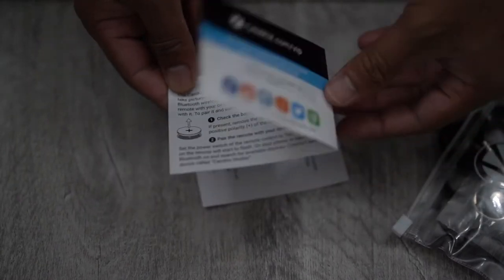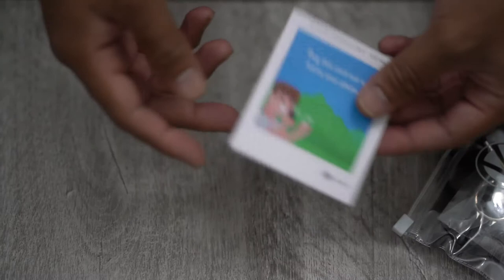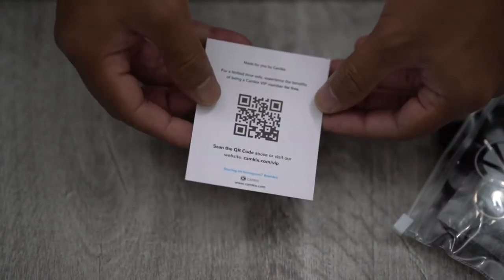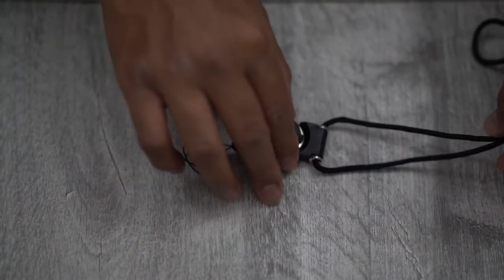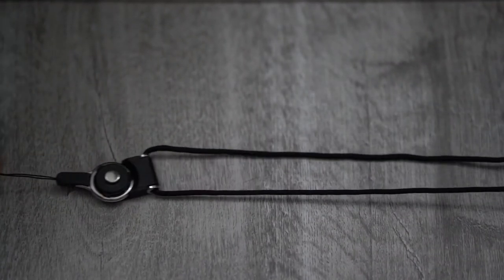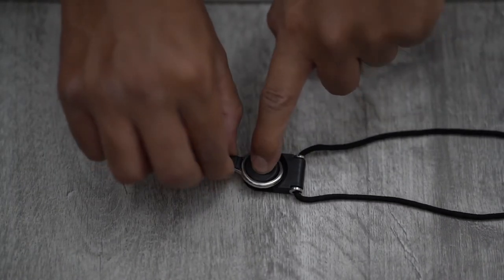Inside the package we have a set of instructions on how to set up the remote, a card containing a QR code to get into the CamKicks website, the remote itself, and a lanyard with a detachable ring mount — which comes in really handy if you're out and about and want to take your remote with you.